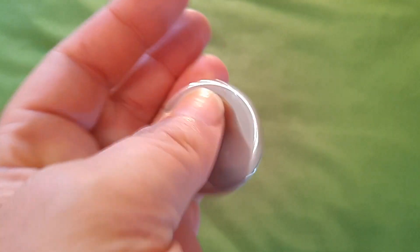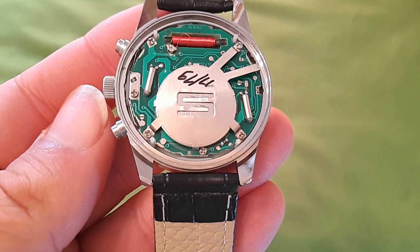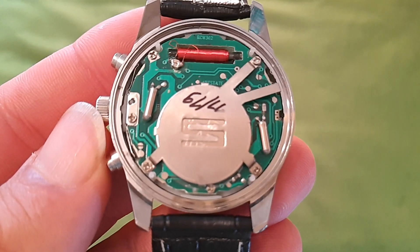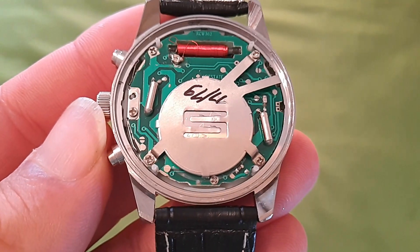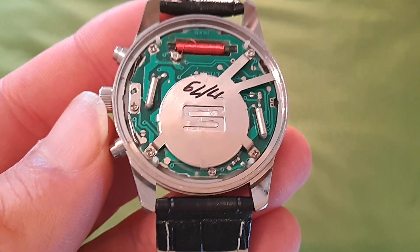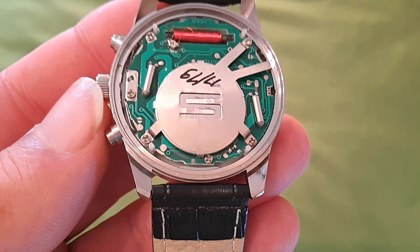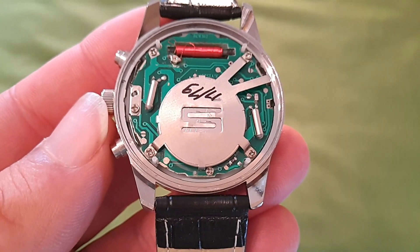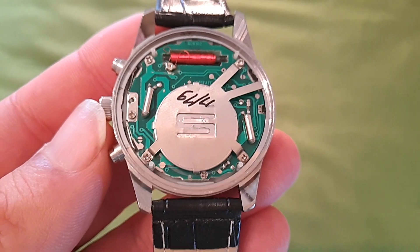Esta es la tapa del reloj, como veis, sin junta tórica ninguna para aislamiento en caso de humedad y agua. Este es el movimiento que lleva en su interior, totalmente desconocido para mí. Si alguno tenéis algún tipo de idea de qué movimiento es, si es un movimiento chino, que será lo más probable, o qué tipo de movimiento es, si tiene cierta calidad... El reloj, no sé si será por estar a bastantes más de 1.500 km de Alemania, le ha costado semanas sincronizar. Lo he tenido que forzar. Haciendo muchísimos intentos, y hoy se ha colocado a una hora, y ahí se va a quedar, porque ya no me voy a arriesgar a tocarlo más.